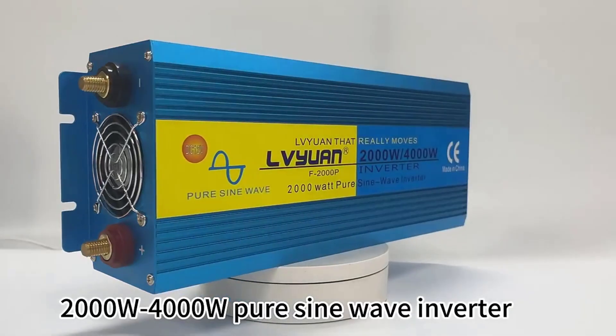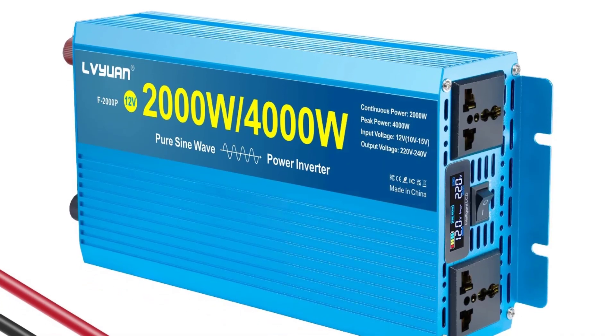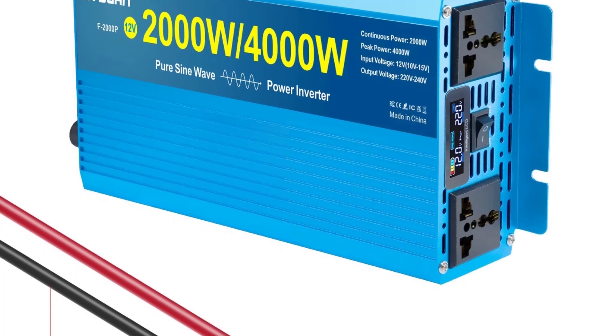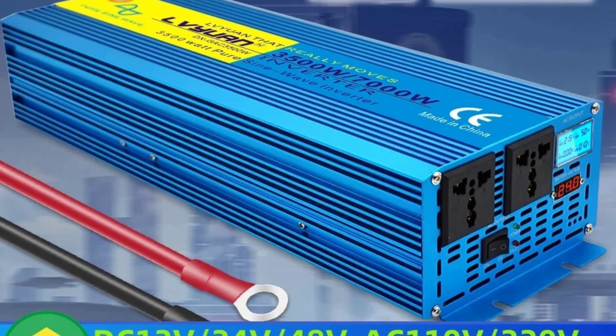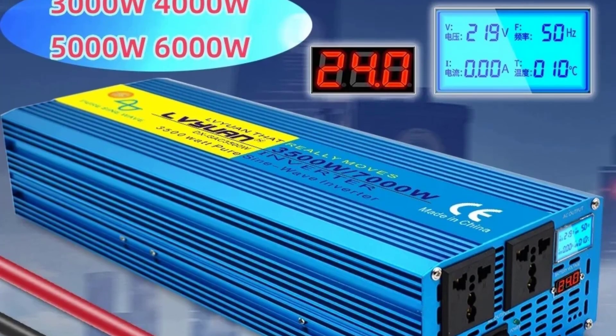Number 5: 12V/24V Inverter Pure Sine Wave Converter, 50Hz/60Hz. Provides clean, stable AC power similar to grid electricity, ideal for sensitive electronics, laptops, medical devices, audio equipment, etc. Better than modified sine wave inverters, which can damage some devices.